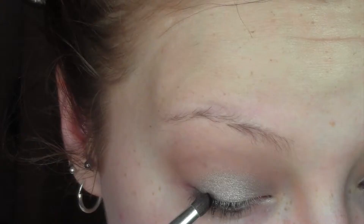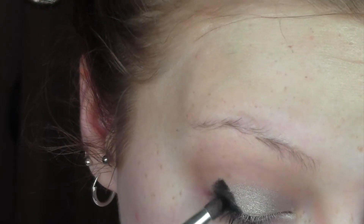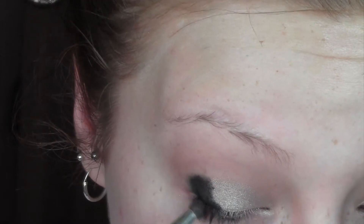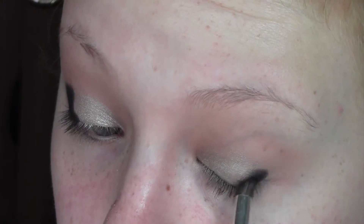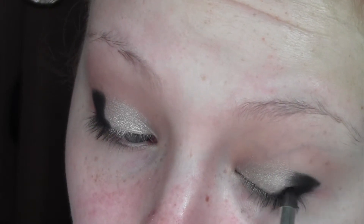Just quickly, with the blending brush, buff out any harsh edges. Then with the same Naked 2 palette I'm going to use 'Blackout', which is a dark matte black — you want something really dark and black for this. With a pencil brush I'm just going to pack that into the outer corner in a V-shape. It doesn't matter what it looks like at this precise moment; just pack it on and get the depth of colour in there.